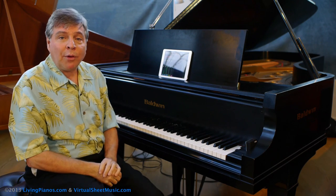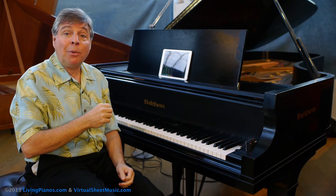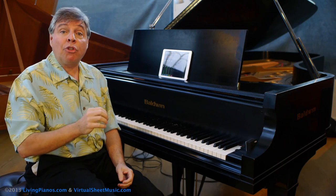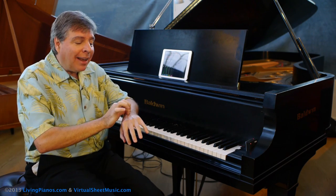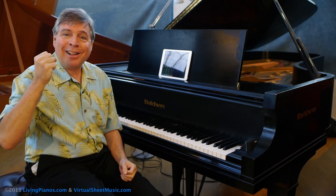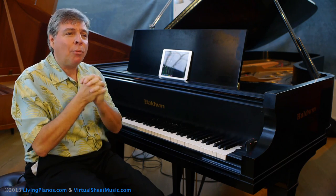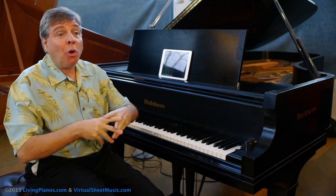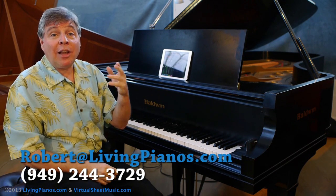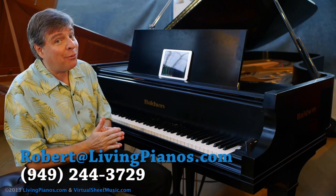Observe the phrasing meticulously. As I discuss in my video on Bach's Minuet in G, utilize the wrist for staccatos. If you use the wrist for staccatos and a nice connection for beautiful legato in the other sections, you'll get a beautiful clarity of sound and a nice texture and bounciness that is very energetic. Those are some tips for you on Bach's Italian Concerto. There'll be more, so stay tuned for the other movements. Thanks for joining me. Robert Estrin here at livingpianos.com and virtualsheetmusic.com.